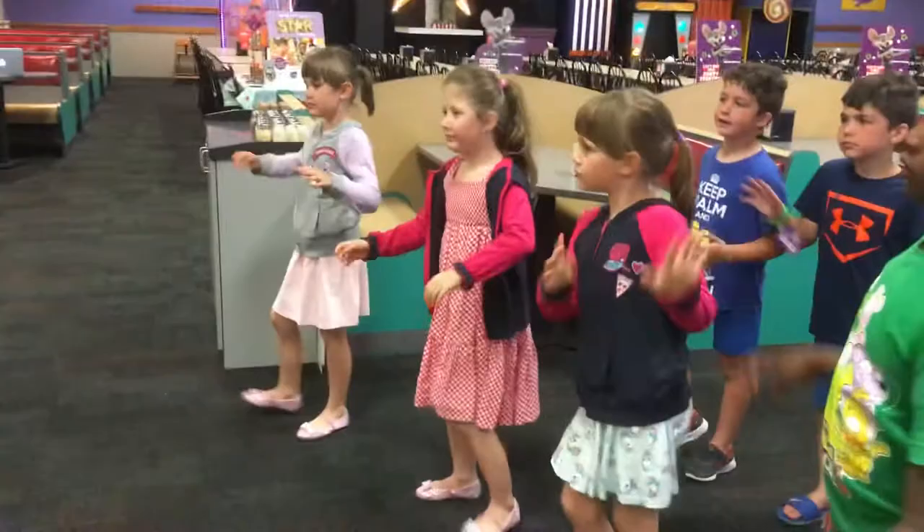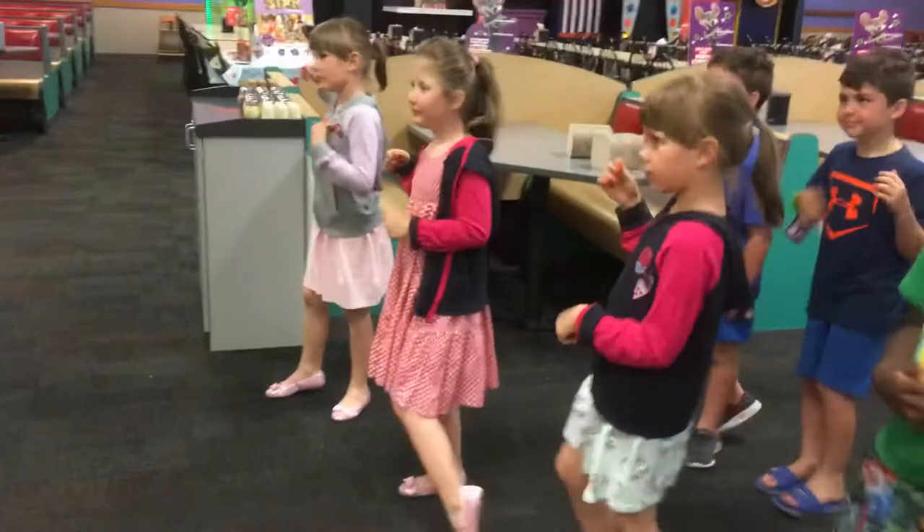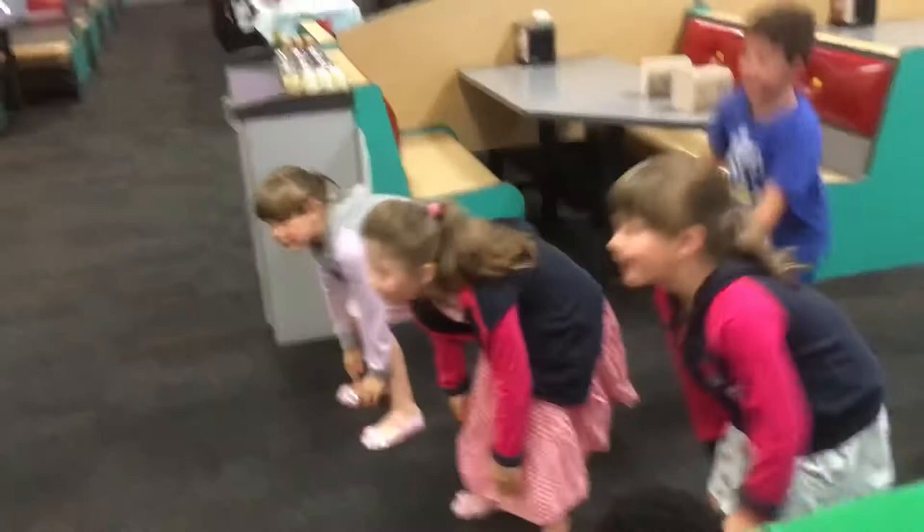Wave your arms, touch your toes. It's called the easy dance and it's going around now. Put it all together as you break in here: shake your legs, clap your hands, march in place, do a spin, shake your hands, hop around, wave your arms, touch your toes.